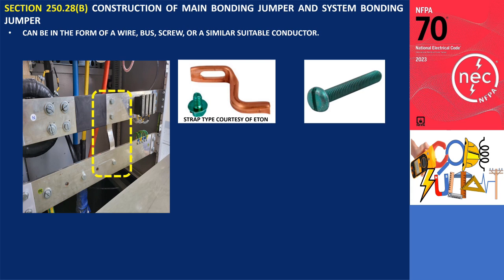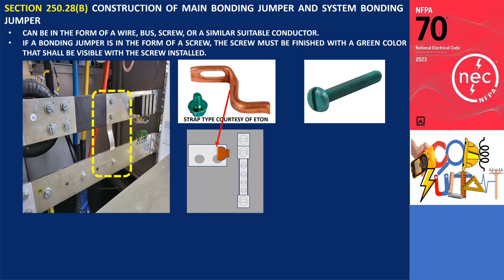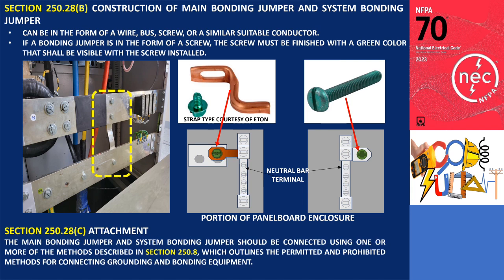If a bonding jumper is in the form of a screw, the screw must be finished with a green color that shall be visible with the screw installed, as specified in section 250.28. This identification requirement ensures easy differentiation of the bonding jumper screw from other screws in the grounded conductor terminal bar, thus verifying the presence of the required bonding connection. Further, the main bonding jumper and system bonding jumper should be connected using one or more of the methods described in section 250.8, which outlines the permitted and prohibited methods for connecting grounding and bonding equipment.